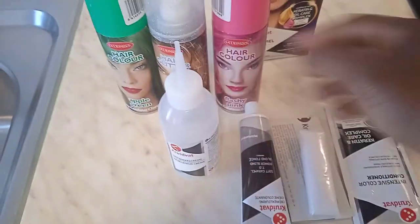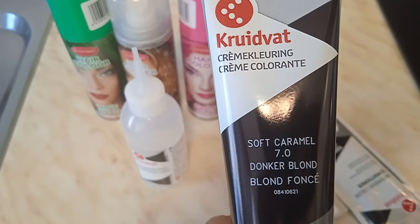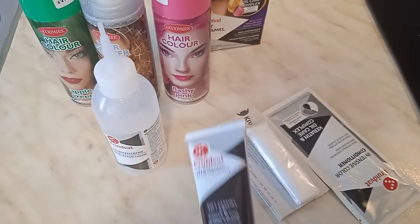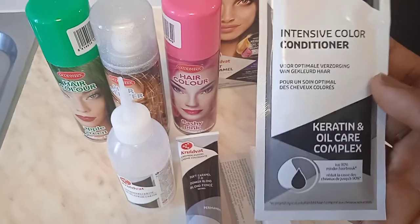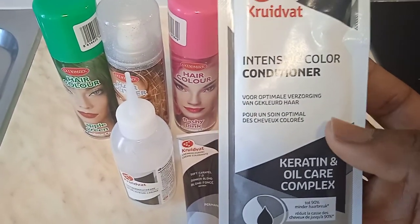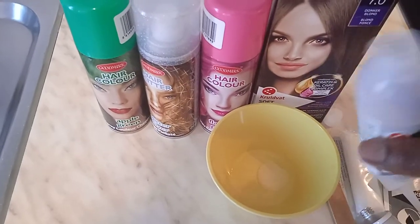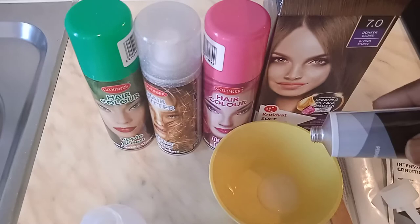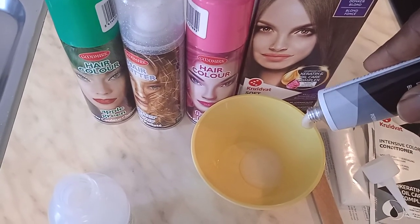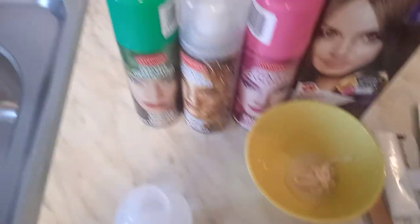So the Crovat came with an aunt winking cream and the Crovat color cream — this is what we are going to mix to make the soft caramel color. It also came with hand gloves and an intensive color conditioner, which is what we are going to use to wash my daughter's hair. Let's get started. I'm just going to put a little amount — I think that's okay — and now I'm going to add the color. This is what is going to make it colorful. I'm going to mix it now.